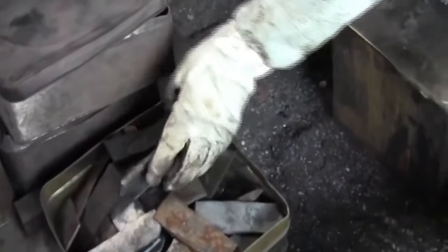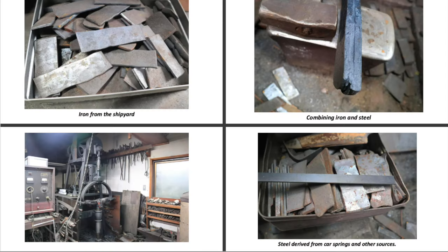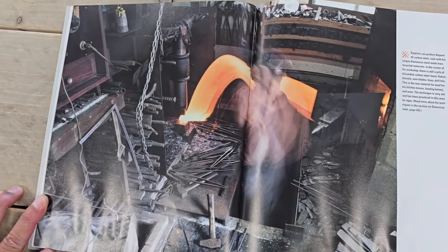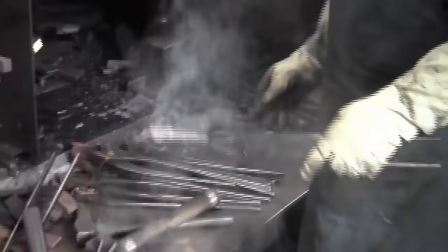Ken Kageura prefers Aogami No. 2 carbon steel, clad with his distinctive Damascus steel made from recycled materials. Every corner of his workshop is filled with discarded steel items. This scrap metal becomes the raw material for his masterpieces. Ken Kageura's process of making knives is labor-intensive.